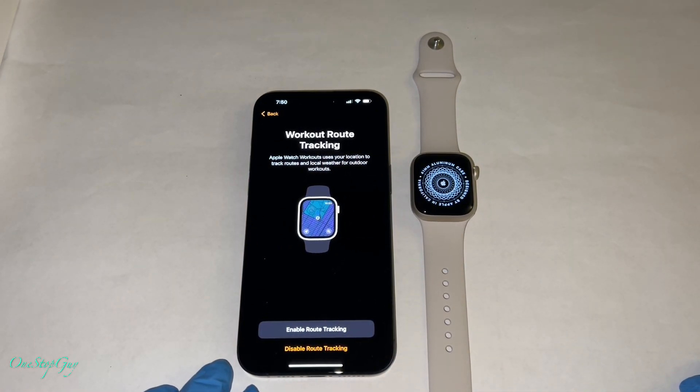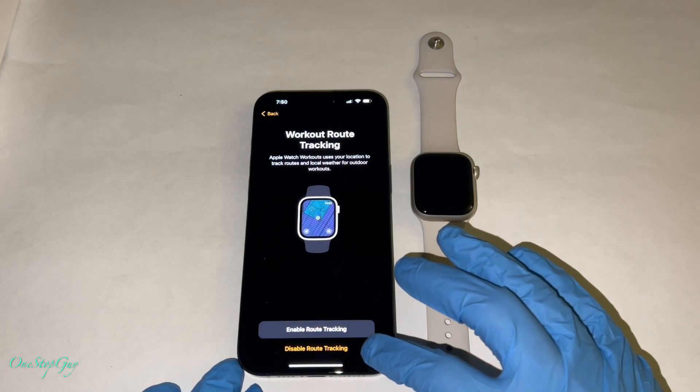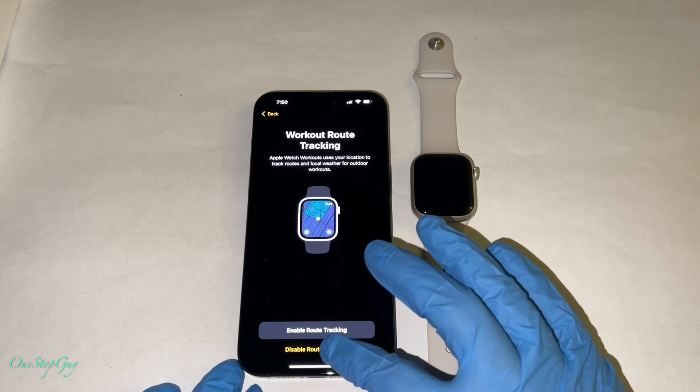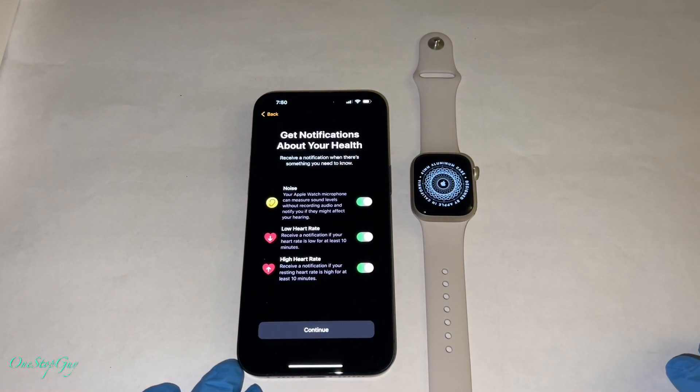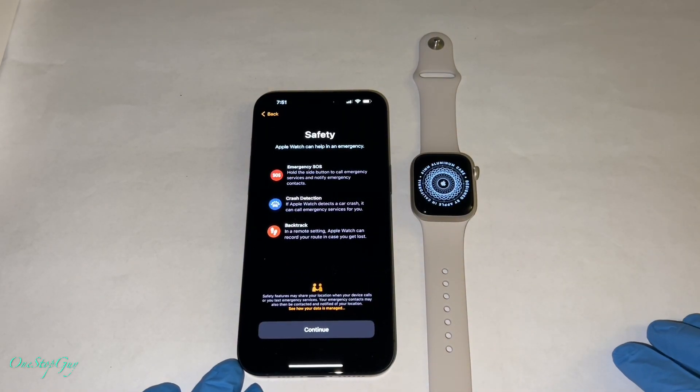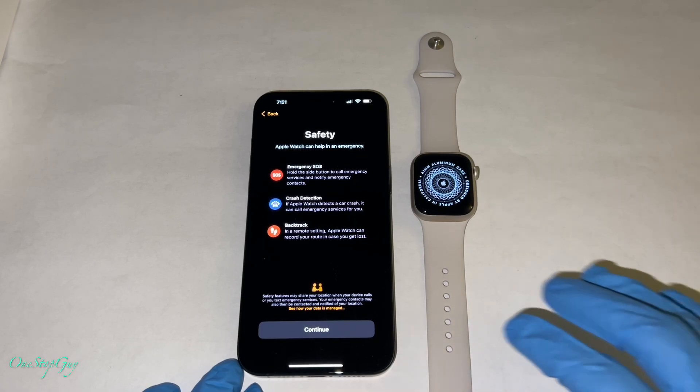Then workout route tracking — enable or disable route tracking. Apple Watch workout uses your location to track routes and local weather for outdoor workouts. I'm going to go ahead and press disable for right now; you guys can enable it later. Then you get notifications about your health — noise, low heart rate, high heart rate, et cetera — press continue. They also have safety features: emergency SOS, crash detection, backtrack. Go ahead and press continue.